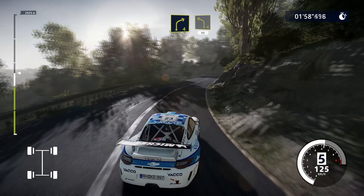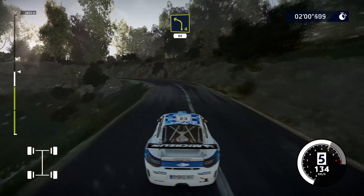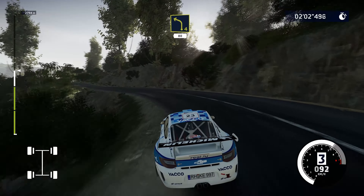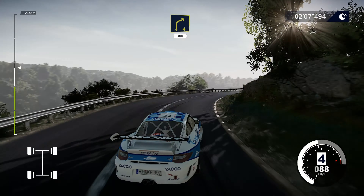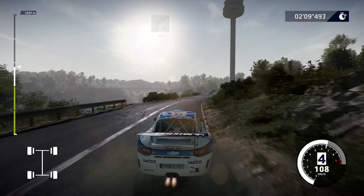Caution, narrows, keep left. Into right, 4. And left, 4, 80. Right, 4, medium, 300.